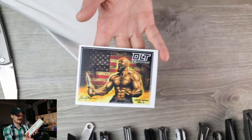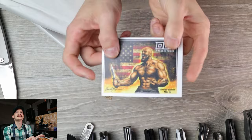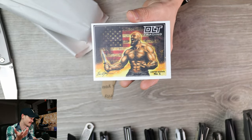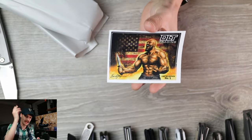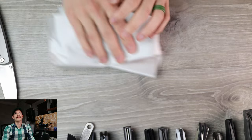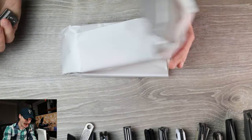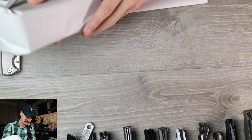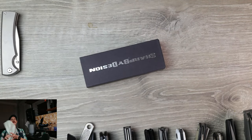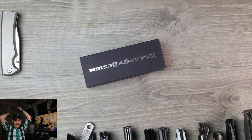The most unsettling sticker in all of knifedom, as far as I'm concerned — I have two of these now and will be giving those away because I don't want that in my house anymore. And then we have our nicely, neatly wrapped little bundle of joy here, swaddled and coddled.